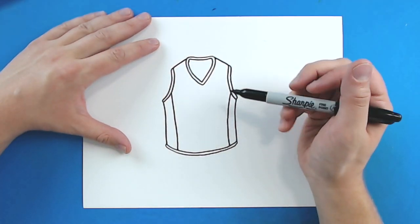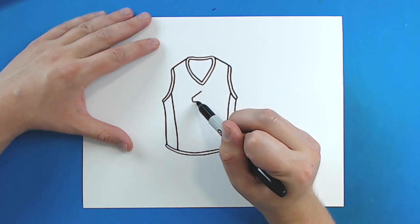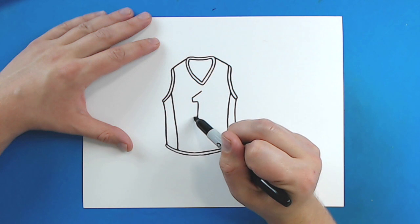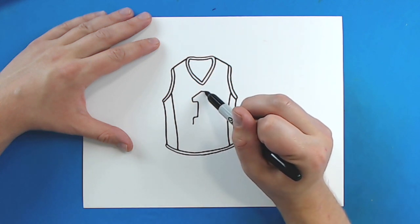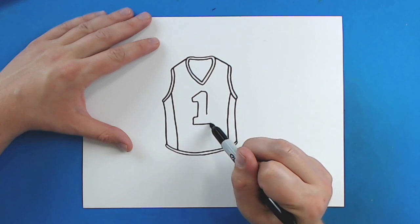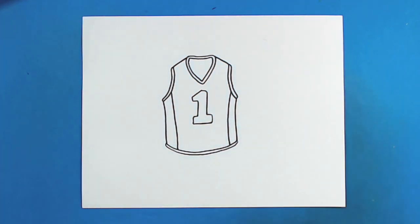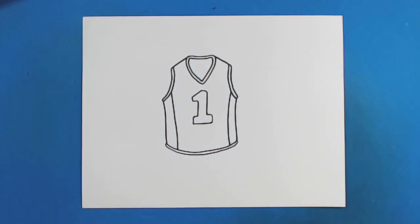Then, it's up to you guys whatever you want to put on here. You can put a number — you can make number one, you can do whatever you guys want to make it your own. You guys can put a little logo on here, you can put a sports team, a basketball team, put a basketball, whatever. And there you go — there is your drawing of a basketball jersey.